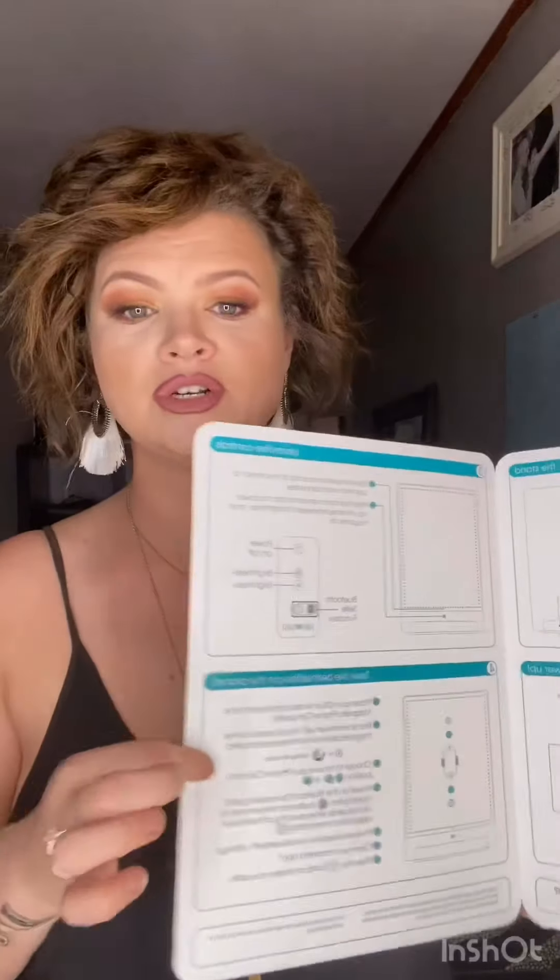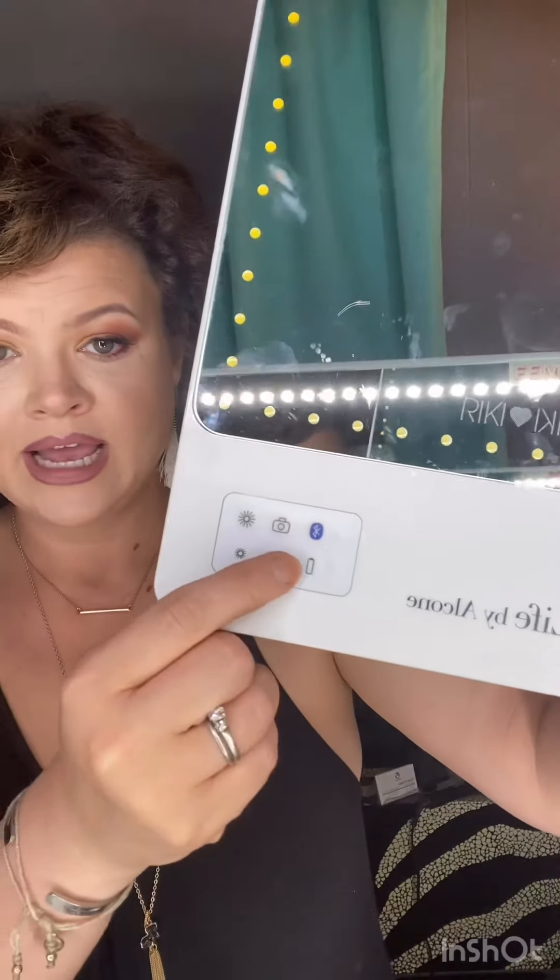This is the box that it comes in, and it opens like this. It comes with this huge brochure of all of the functions and features of the mirror. Please excuse my mirror — I have handprints on it. So then you have the mirror itself, which has five different light settings that you can control right here. Here's the one switch.